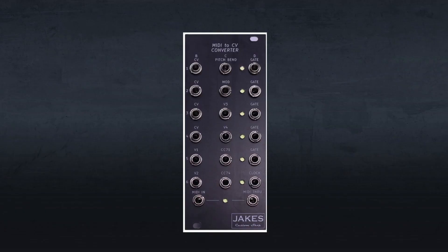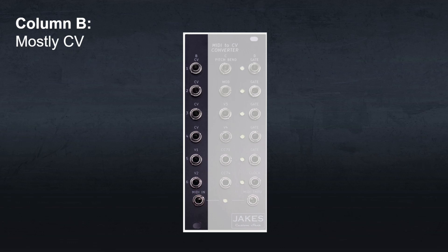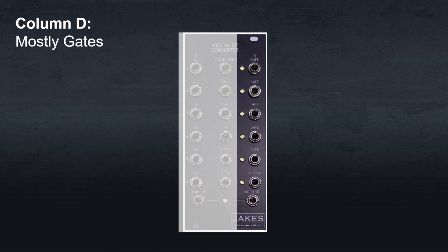Module layout. The module is laid out into rows and columns. Each row is labeled one through six, and the columns are labeled B through D. Column B is mostly control voltage, column C is mostly MIDI effects, and column D is mostly gates. These functions will change when you change the mode of operation.